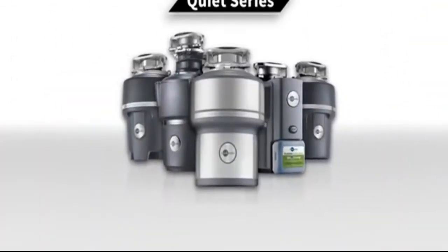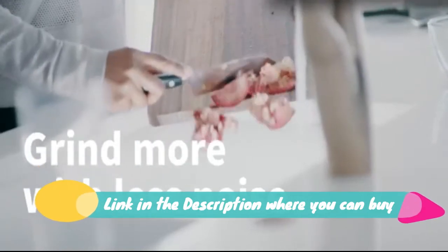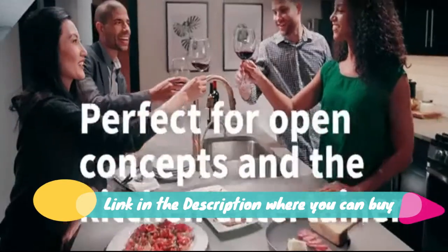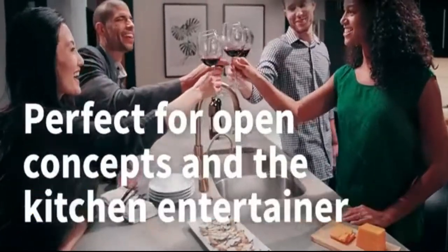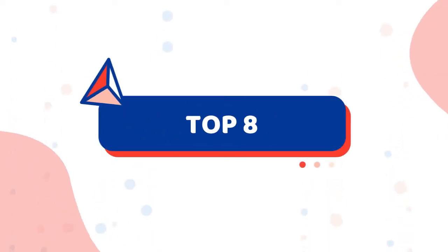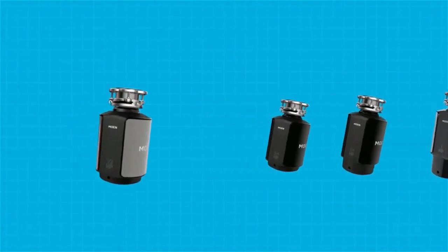Easy installation and cleaning: easy mount for a quick and easy kitchen sink installation, removable splash guard for easy cleaning. 2-year protection, corrosion-resistant grinding components. No electrical expertise or electrical work required. Compact and lightweight.